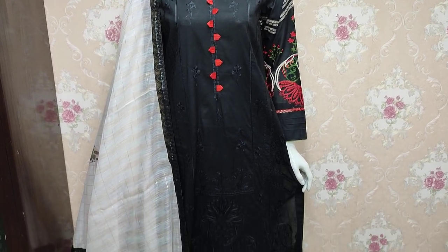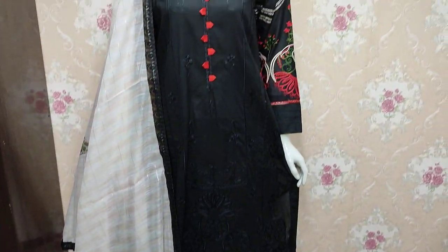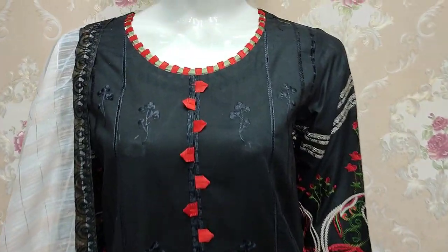Assalamu alaykum everyone, Abdul Qadir here. In the Shikafat collection, here is a new design for summer cotton fabric.